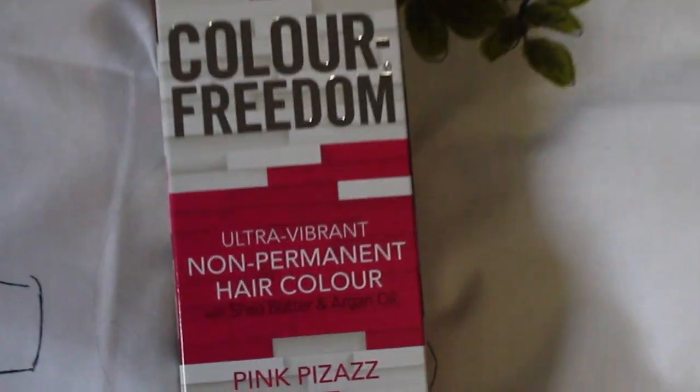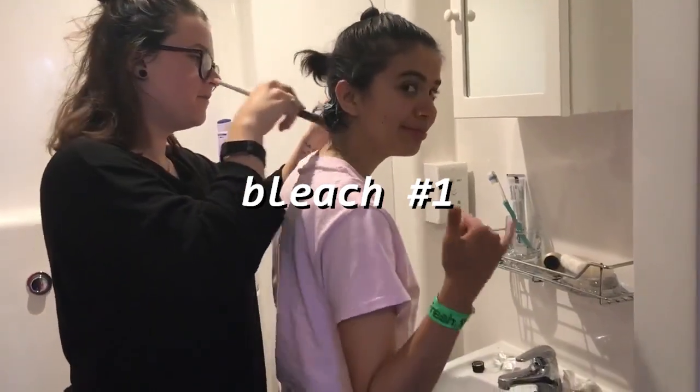Finally, this one's exciting — I got the pink hair dye from Color Freedom, it's actually called Pink Pizazz, which is kind of fun. So that's my haul, see you later, bye!